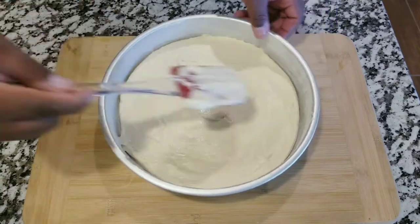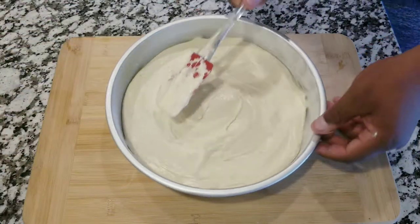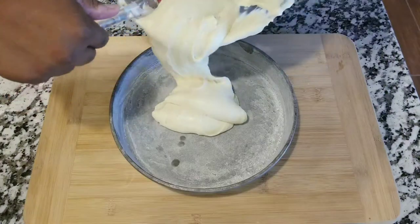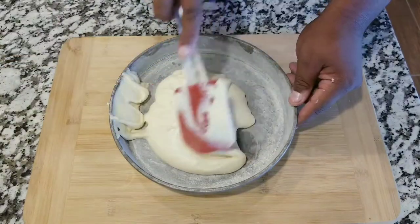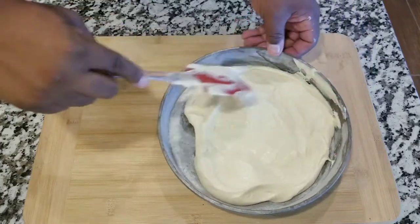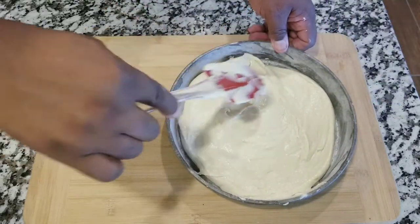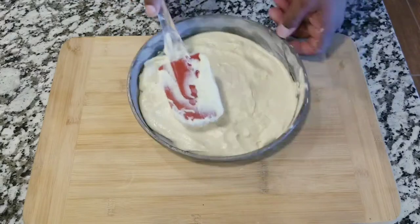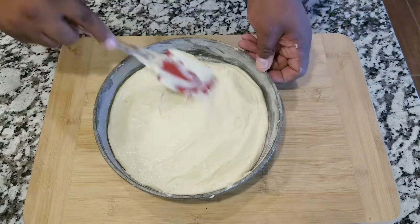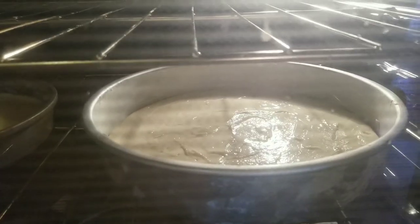Make sure you spread that out evenly, because you don't want your cake to be bigger on one side and smaller on the other. This movement will help you do that. Once we have the pans ready, we're gonna put them in the oven for 28 to 35 minutes at 350 degrees, depending on how hot your oven gets. Make sure you check the cakes.